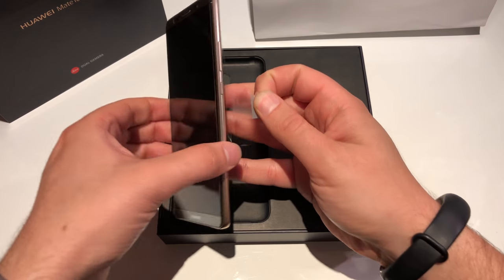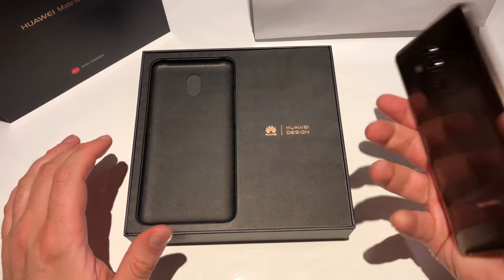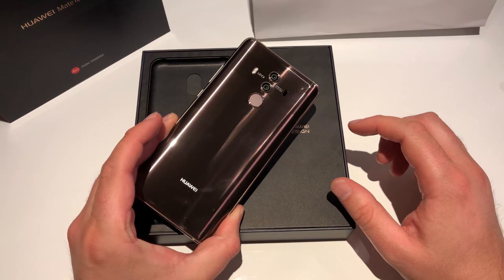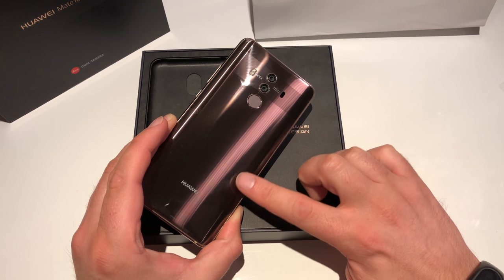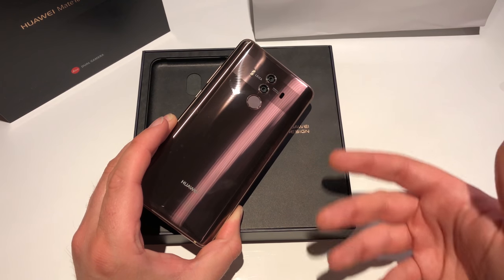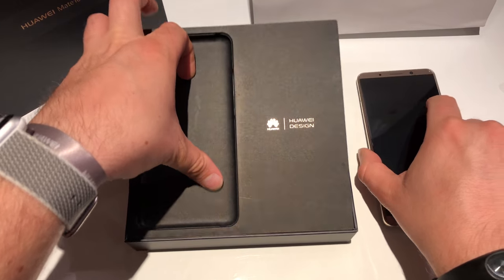So there we get our device. Let's get it out and directly remove the screen protection and backside protection. First impression — nice. This is Mocha Brown but it has a slight color of rose gold, you get some silver, some copper. Nice, but let's first check out what else is in the box.